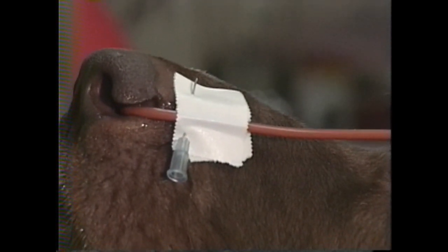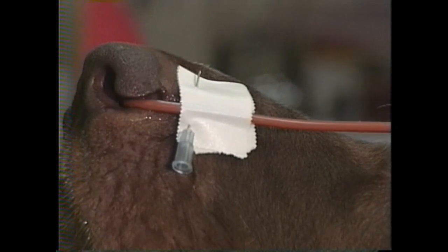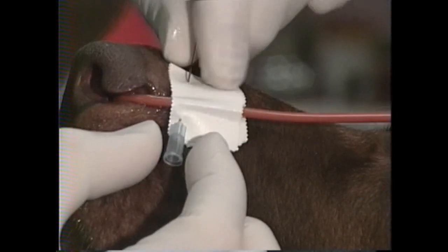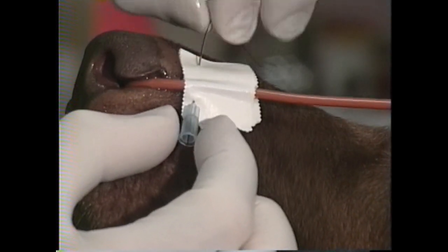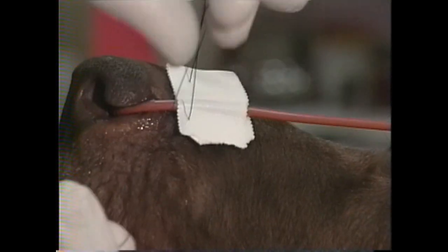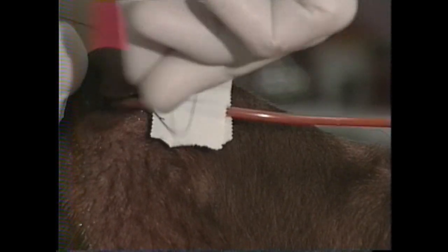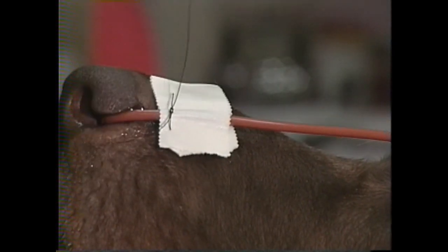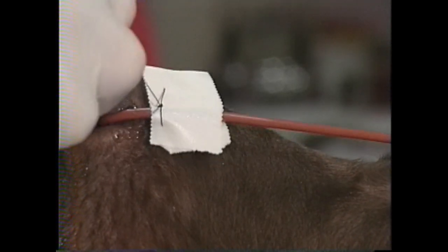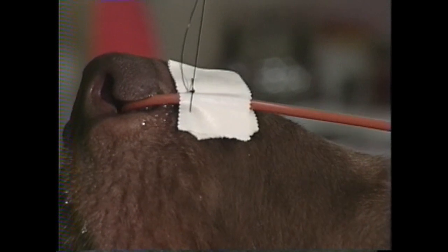The suture has to be passed through the bevel end of the needle — you can't pass it through the luer end. That end doesn't act like a funnel; it acts like you're trying to hit a target at the bottom of a deep well. The suture fits snugly but it does fit through a 22 gauge needle. We'll pass it through and then tie this snugly but not tight — you never want to make this so tight that it damages the skin. Cut that short.